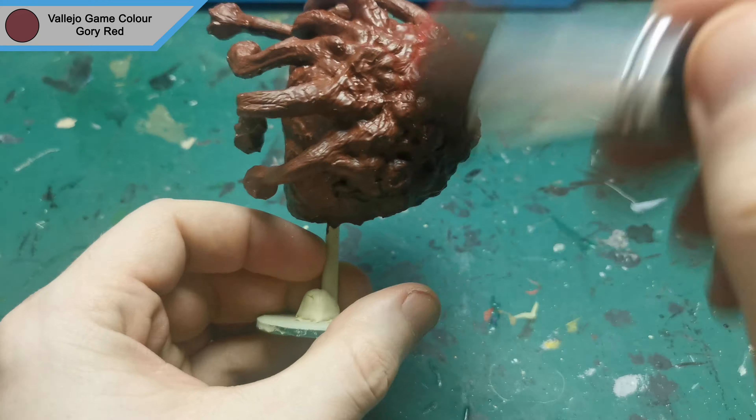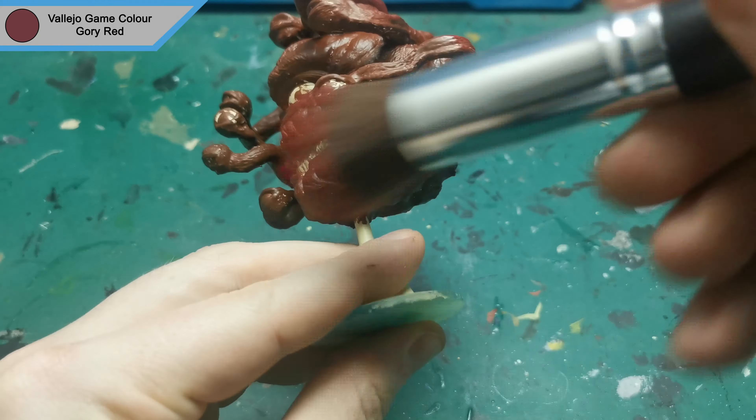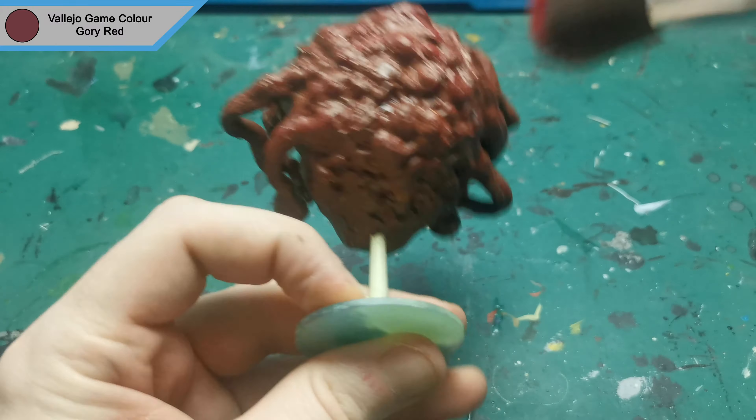After finally finishing the base layer of flesh, I used gory red to do a dry brush over the entire thing, just to give that skin a bit more depth.